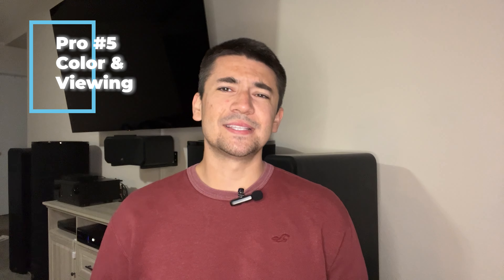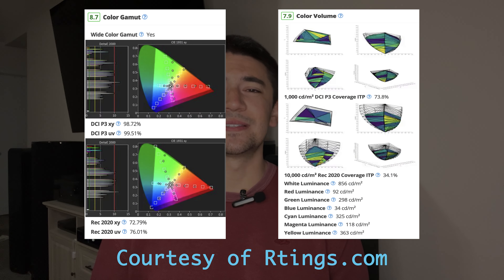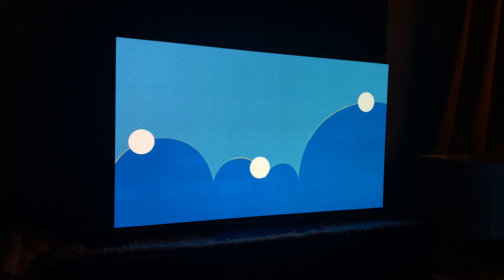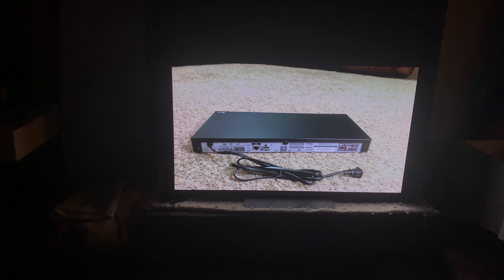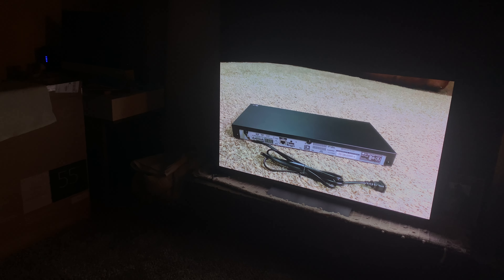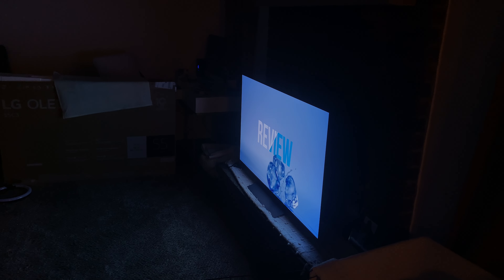My fifth and final pro is color and viewing angles. The C3's color handling is great — colors really pop and look true to life. As you can see on screen, I've included what rtings.com rated the C3 for color gamut and color volume. If you have a wide viewing angle setup, you'll also find this TV great — like most OLEDs, it has a wide viewing angle with minimal color loss regardless of your position, rated 9.3 out of 10 by rtings.com. This is personally one of the main reasons I chose an OLED.